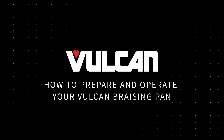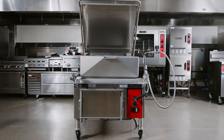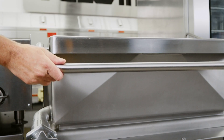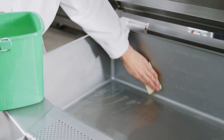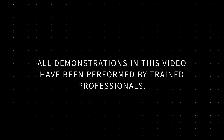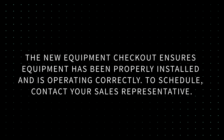How to Prepare and Operate Your Vulcan Brazing Pan. In this video, we will cover how to prepare and operate your Vulcan brazing pan for initial use. We will demonstrate how to operate and care for the unit. All demonstrations in this video have been performed by trained professionals. In partnership with Hobart Service and authorized warranty service providers, Vulcan offers a new equipment checkout free of charge. The new equipment checkout ensures equipment has been properly installed and is operating correctly. To schedule, contact your sales representative.